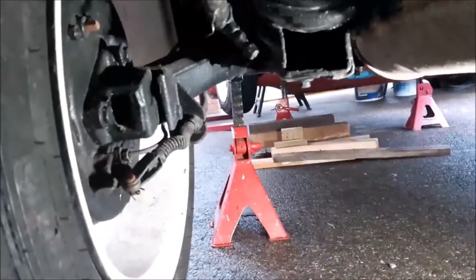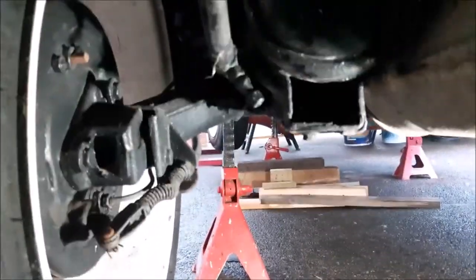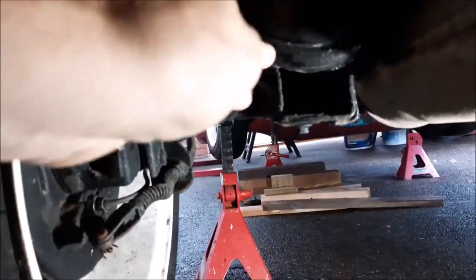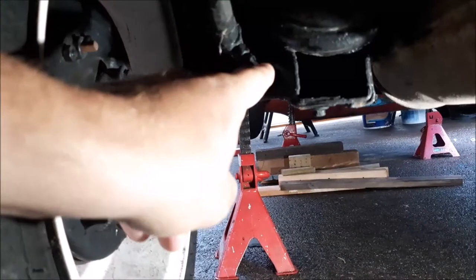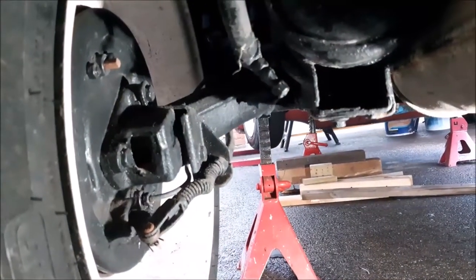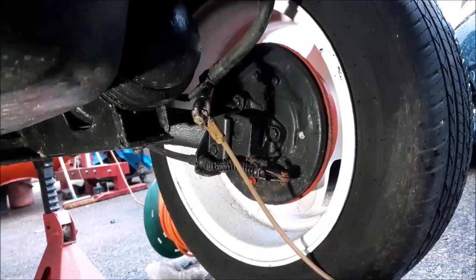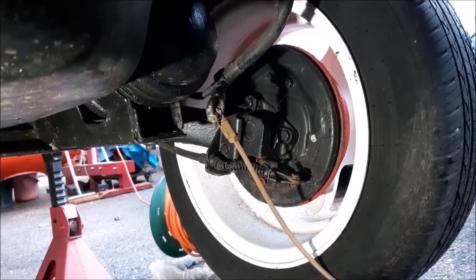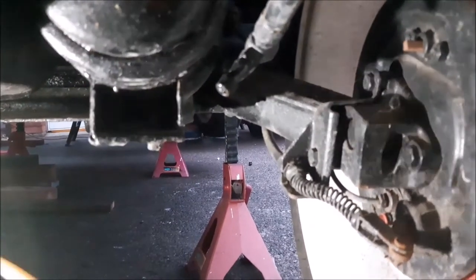On the Rover 100s and Rover Metros there are only two suspension pumping-up ports and they're both at the back. Coming in from the back past the exhaust, just by the back wheel at the back of the hydro-gas suspension unit there's a little valve, almost like a tire valve. It has a little plastic or metal dust cap which you undo to put the suspension pump on. Here you can see how the suspension pump is attached to the port just there by the back wheel, by the suspension turret.